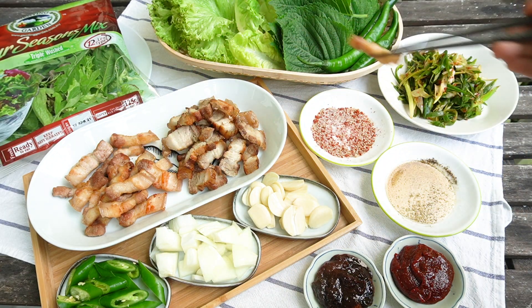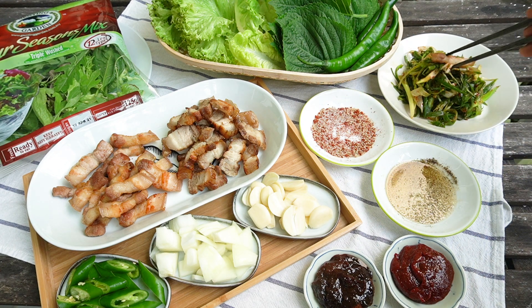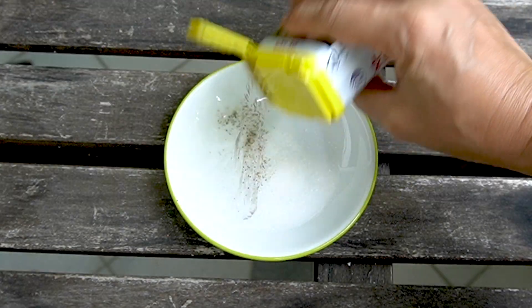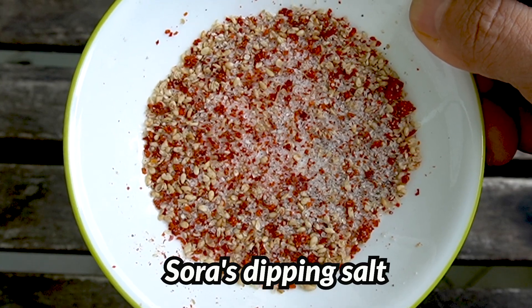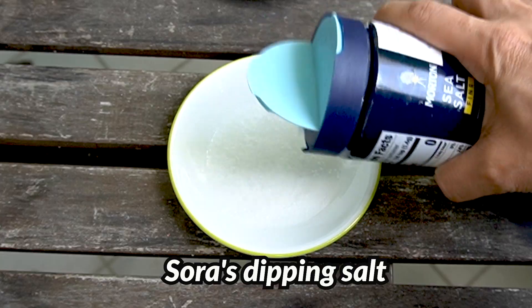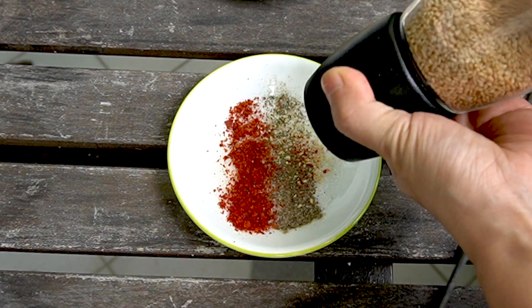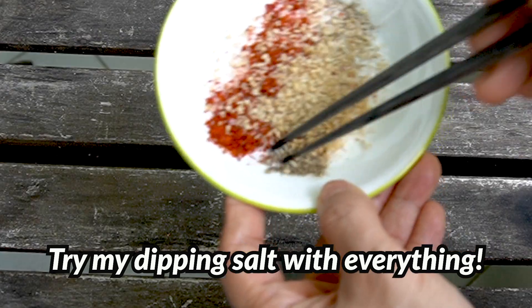Shall we prepare the table now? Instead of marinating meat, Koreans love to cook the meat as it is and dip it afterwards. Basic dipping can be salt, black pepper, and sesame oil. But let me introduce Sora's signature dipping salt: salt, gochugaru, black pepper, and ground sesame. I use this dipping salt for literally everything — even boiled eggs are more yummy with it.